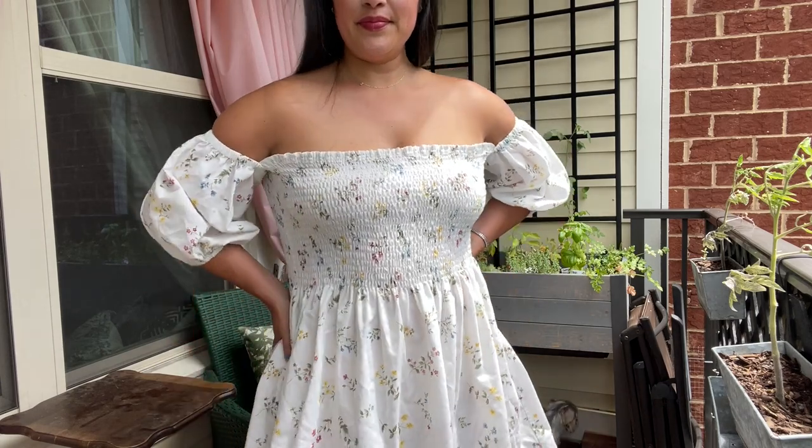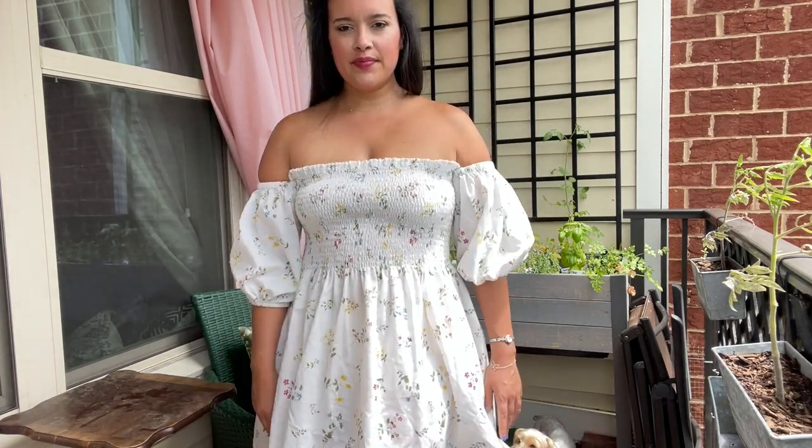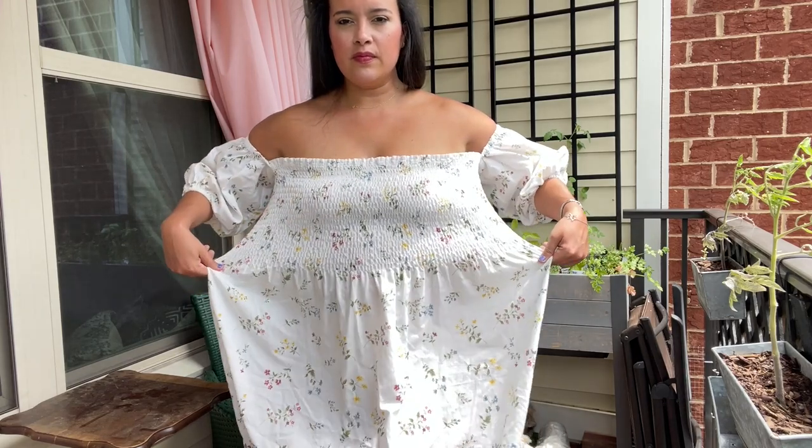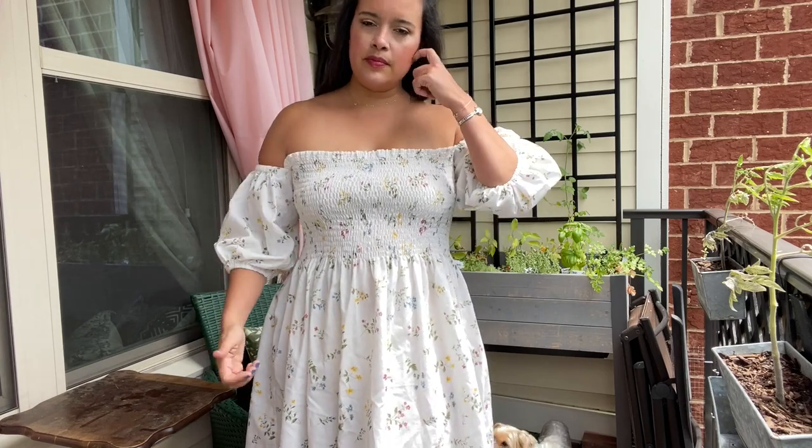And now you can see the final version, finally finished. Even though I had finally finished this dress, I was not convinced that I was going to like it. I don't typically wear anything off the shoulder — will it stay up? Am I going to be tugging on it all day? Will it even be comfortable?